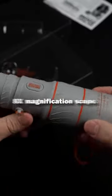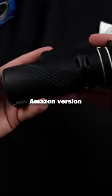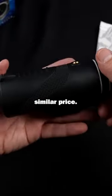Bionic Zoom, which is an As Seen on TV 8x magnification scope. I also wanted to compare it to a generic Amazon version with similar features and similar price.